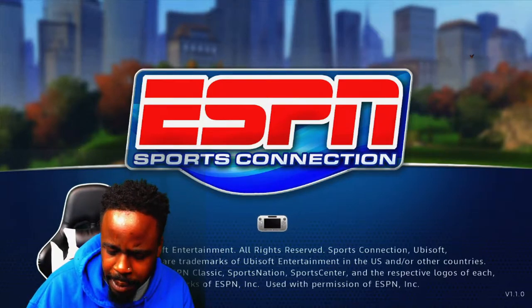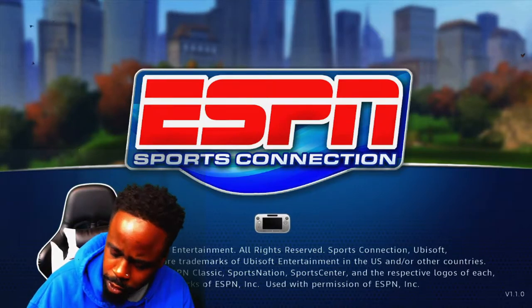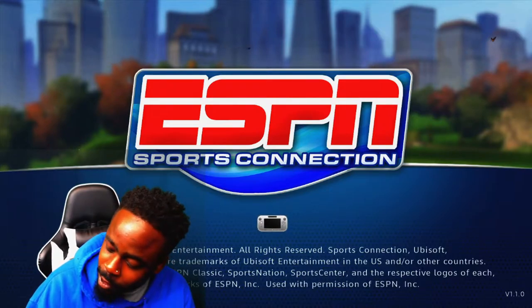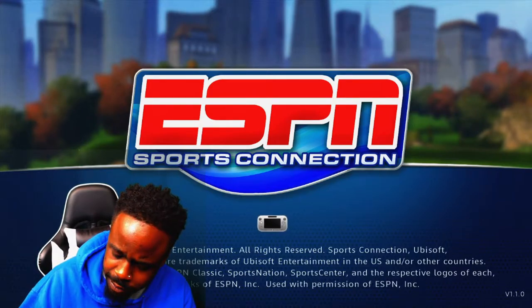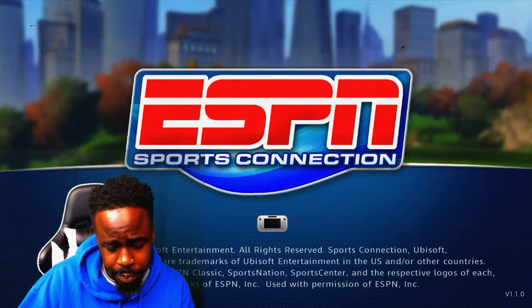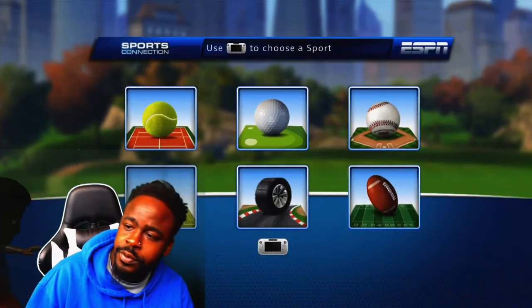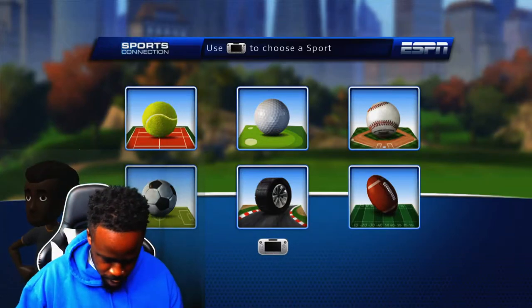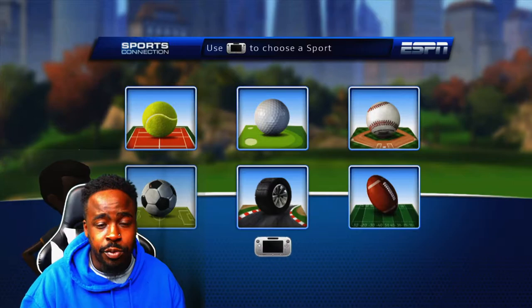The Wii U gamepad brings you into the action. It's played with up to five players. You can utilize the Wii U gamepad and also the Wii remote, and you can use the steering wheel attachment. It looked like a go-kart game on it as well, and apparently you've got to use the stylus for some games. Some games require you to use the gamepad as well as the Wii remote, which is a little difficult to do.